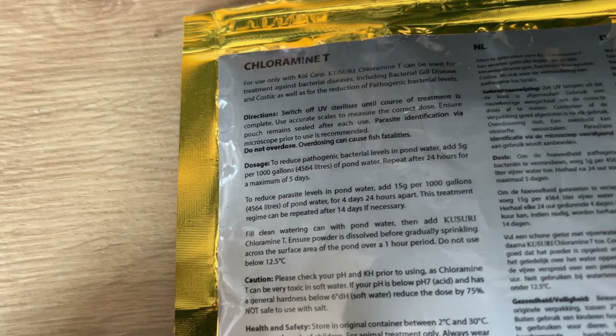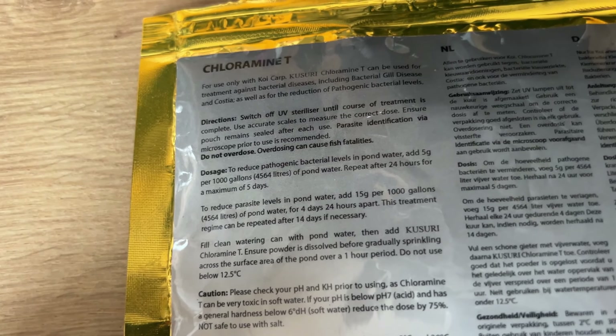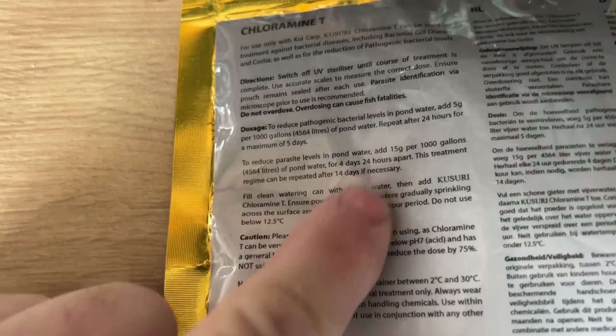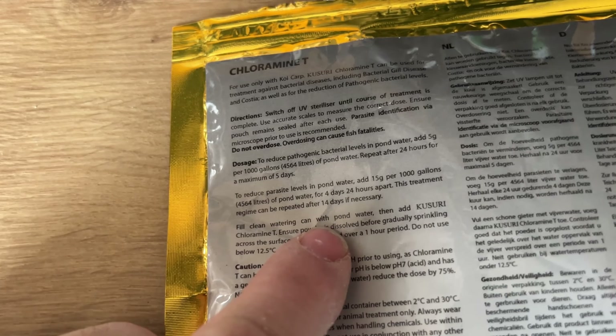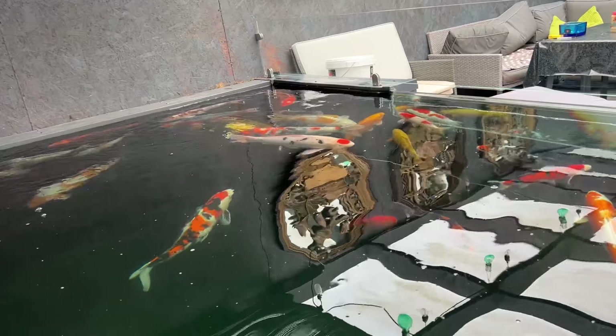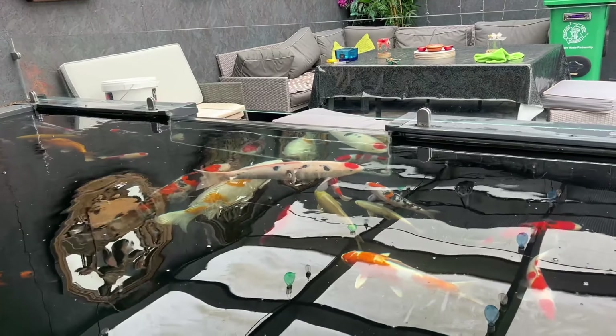That's the Chloramine T I'm going to put in today. So now I've put in five grams per thousand gallons for the next five days, maybe every 24 hours. It'll just reduce the bacteria. You can treat it for parasites as well - 15 grams per thousand gallons for four days if you've got parasites. It'll knock all the bacteria down. The Tancho sanke is swimming around again now, all nicely settled. I had her out earlier on, treated her a little bit - I'll sort the war wounds out. She's looking good, swimming around, I think she wants some food, but I'm not going to feed them for a few days, let them all settle down.